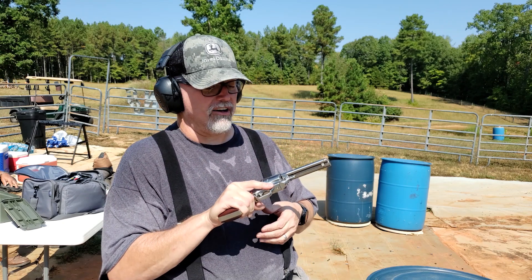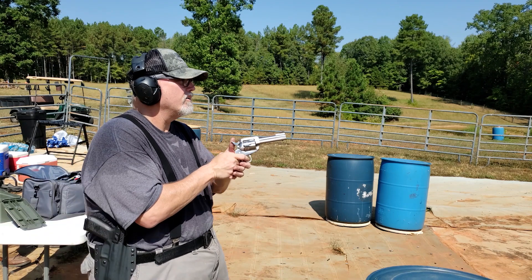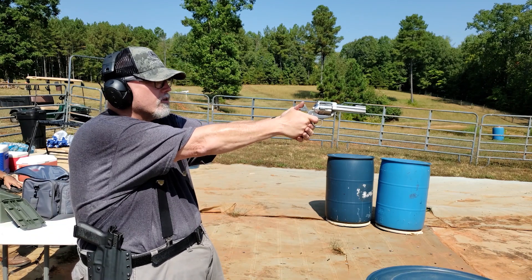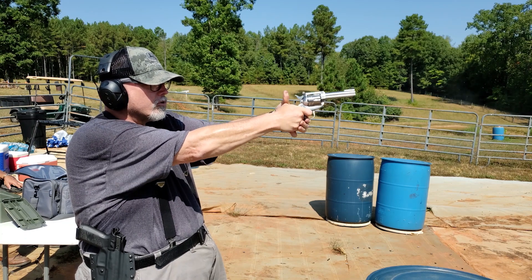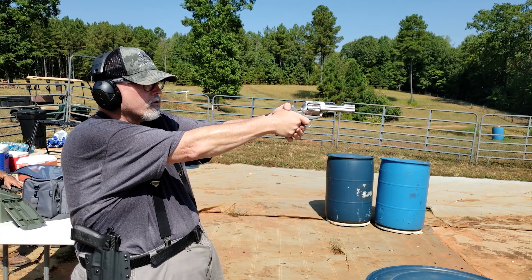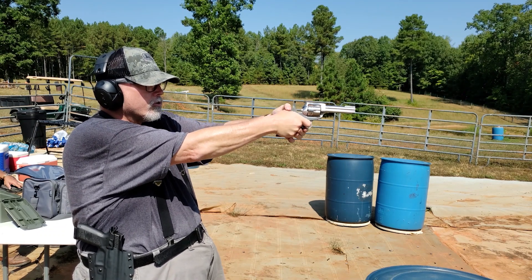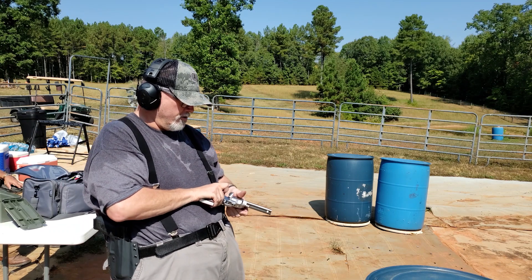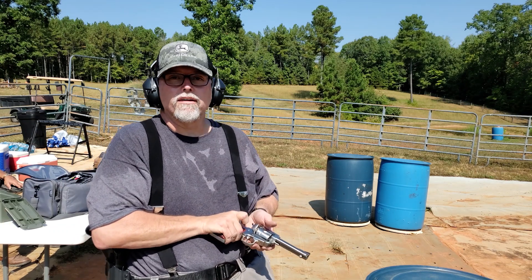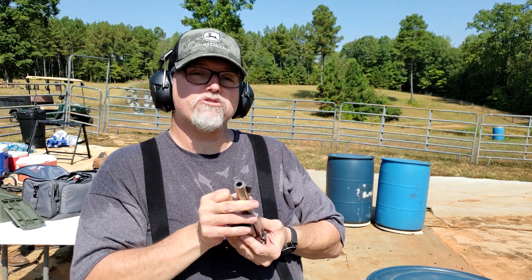I'll try it here for you — don't expect me to hit much, just to kind of show you what that looks like. Yeah, not going to any cowboy action competitions anytime soon. But it's fun.